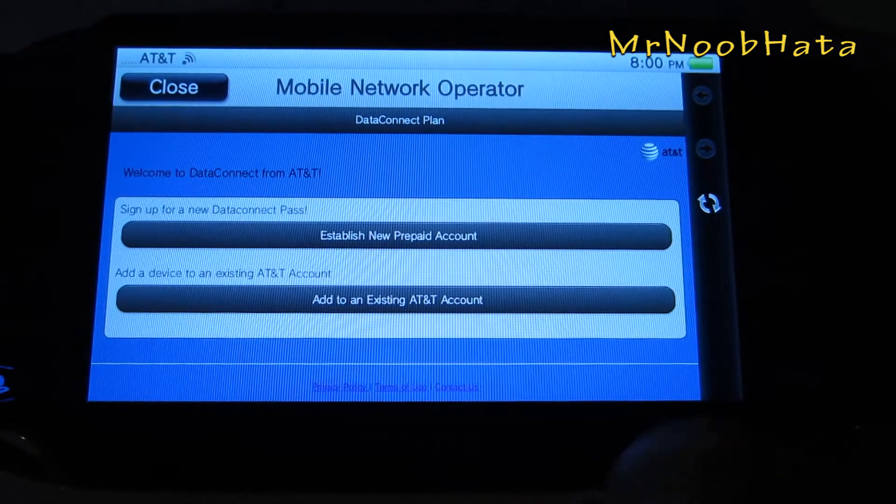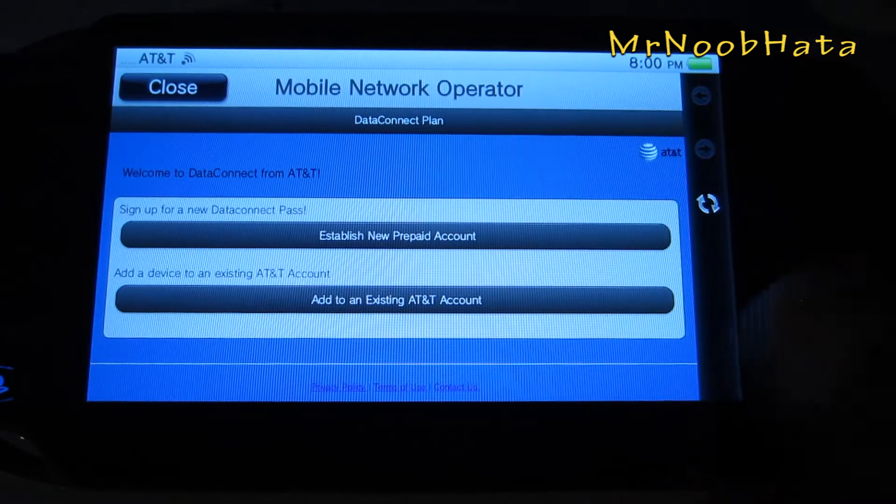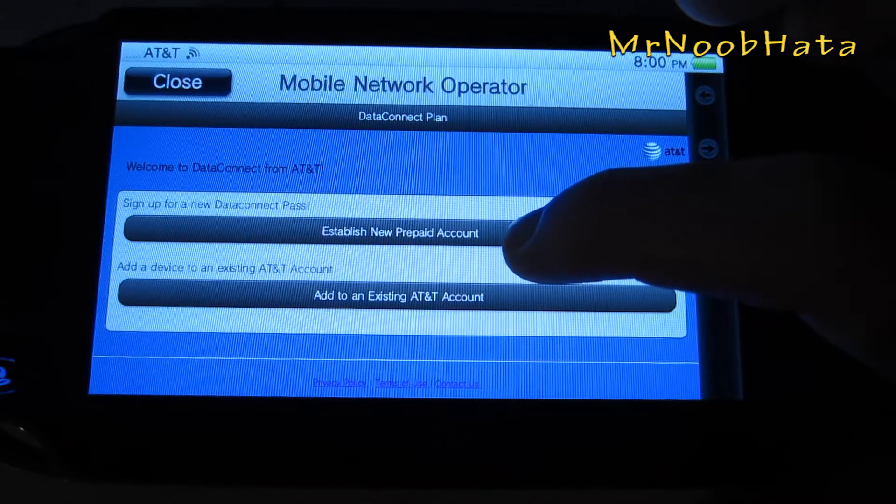Alright, and now if you have an AT&T account, you can go ahead and just add it to your account. If you want to set up a new one — which is what I would do because I'm on Sprint with my iPhone — we'll just do 'establish a new prepaid account.'